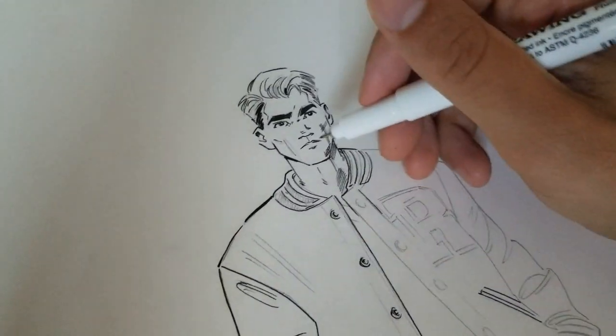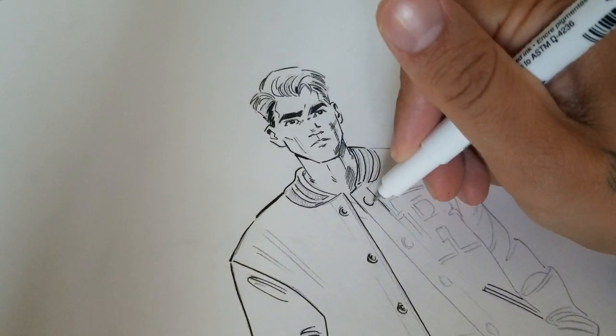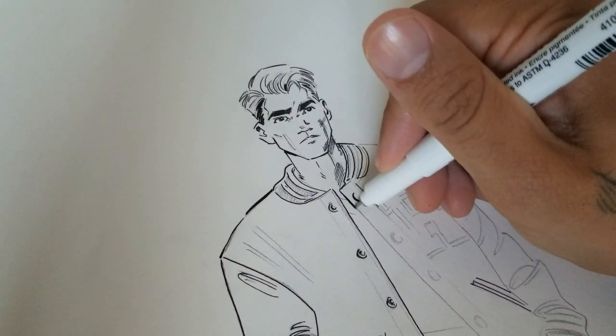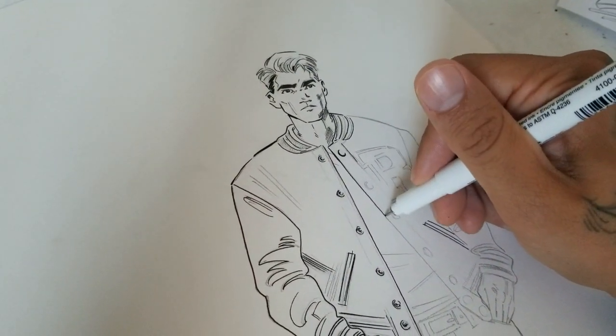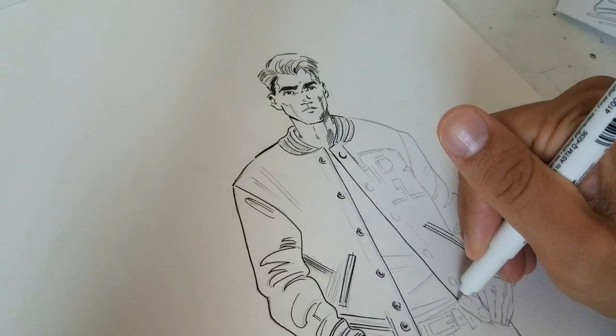When I'm inking traditionally, I like to use a blend of brush and pen. But I try not to get too specific with the tools that I use — whatever's lying around and whatever works, I'll just use that.